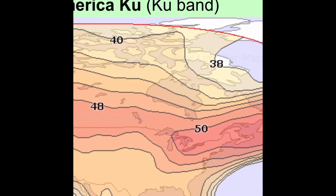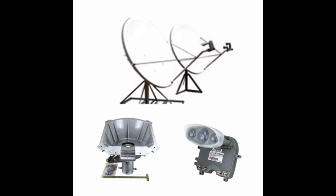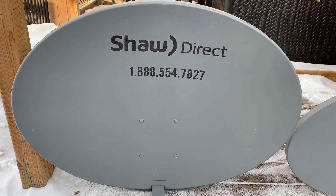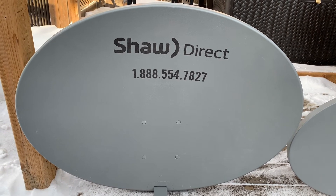I've also seen these dishes marketed to Canadian snowbirds who spend their winters in places like Florida or Arizona and want to bring along their satellite TV receivers with them. These are sort of the Canadian equivalent to the four-foot dishes needed to receive DirecTV in Alaska or Hawaii. At 37 inches wide and 27 inches high, this dish is ideal for free satellite TV reception.